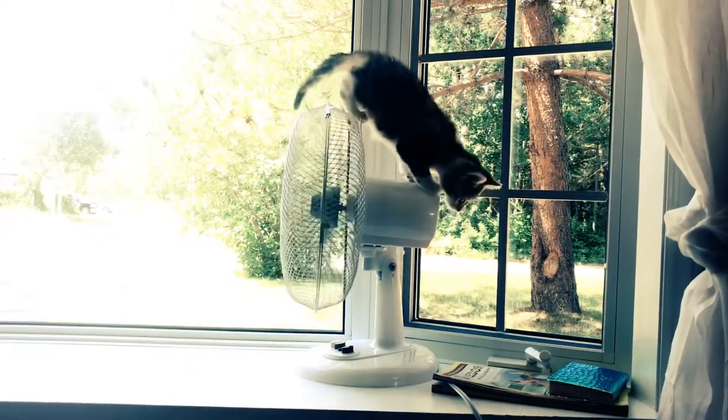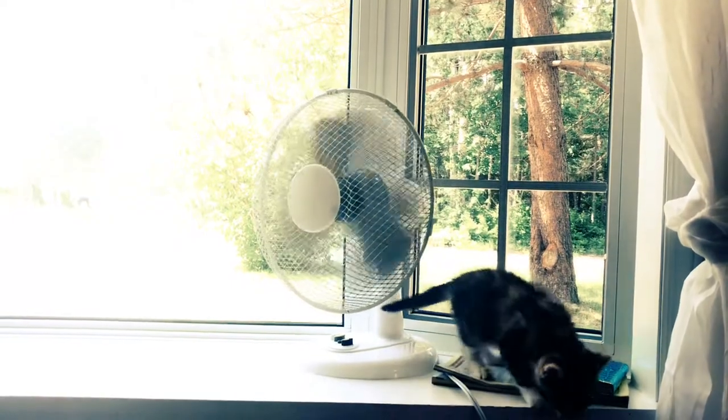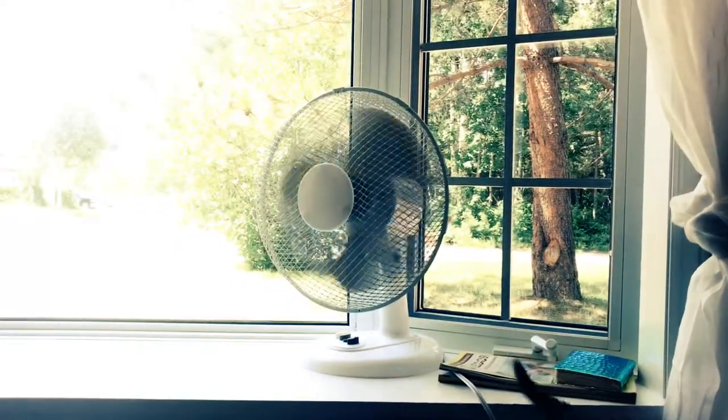I hope you enjoyed this video. Please subscribe to How to Train a Kitten. Thank you and have a good day.